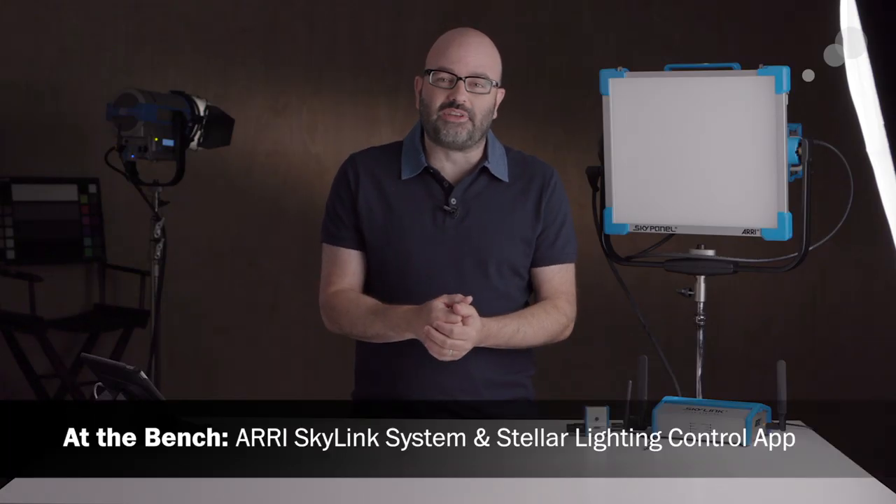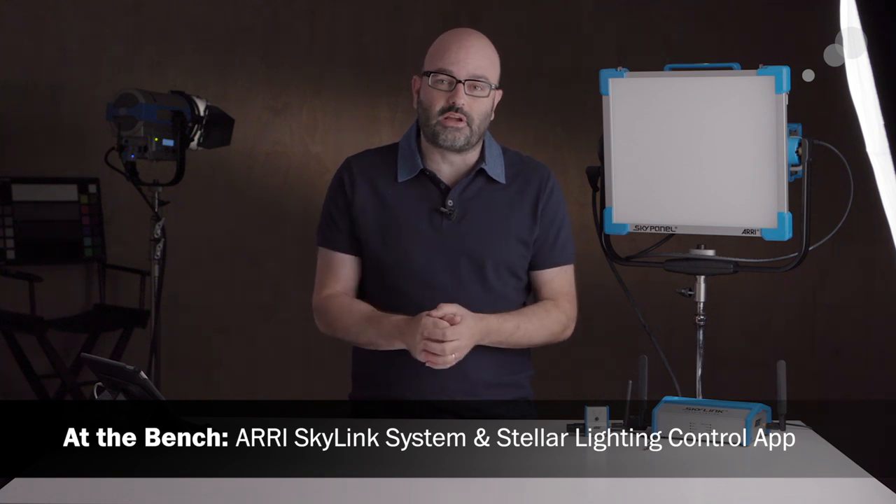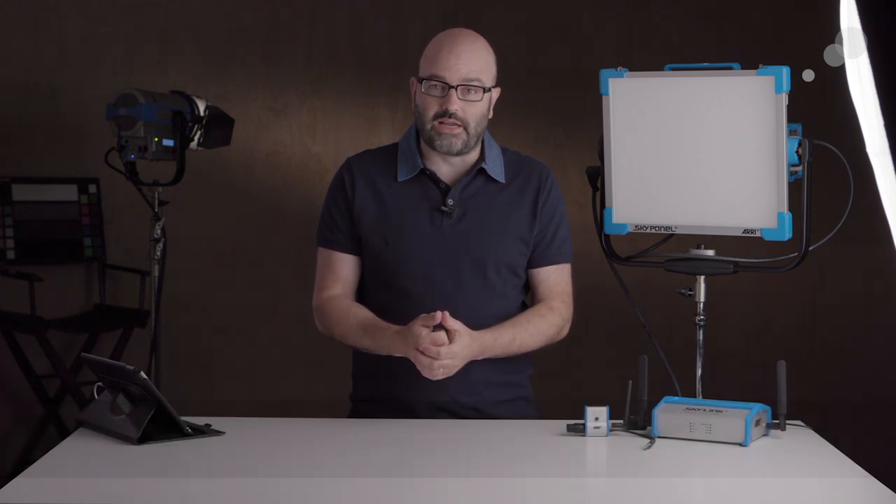Hey everybody, Jem Schofield with AbleCine, and today it's all things ARRI and lighting. We're going to be talking about the Skylink system, we're going to be talking about the Stellar app, so let's jump right into it.